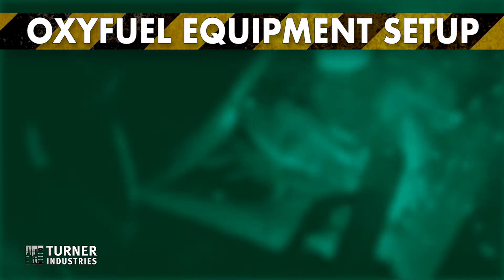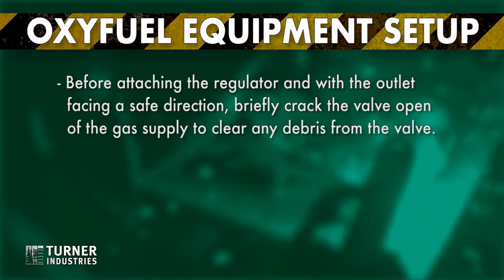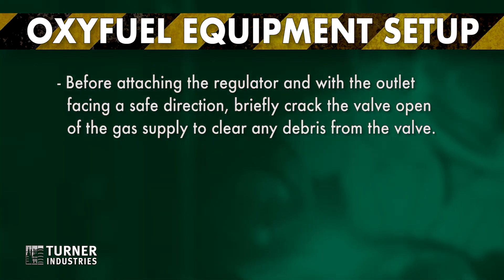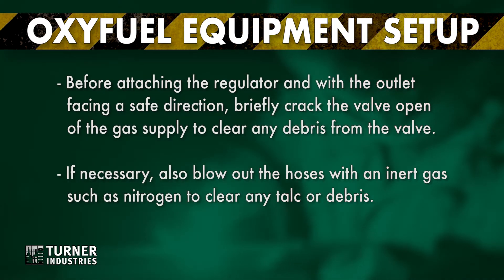When getting ready to use the oxy-fuel equipment, it is critical to set up correctly. Before attaching the regulator and with the outlet facing a safe direction, briefly crack the valve open of the gas supply to clear any debris from the valve. It is also necessary to blow out the hoses with an inert gas such as nitrogen to clear any talc or debris. Check that the hoses have flashback arrestors.